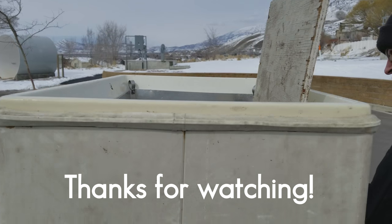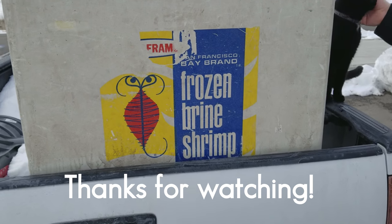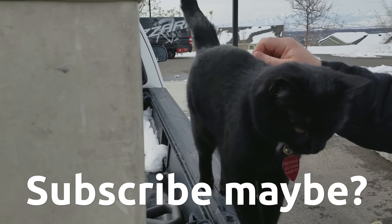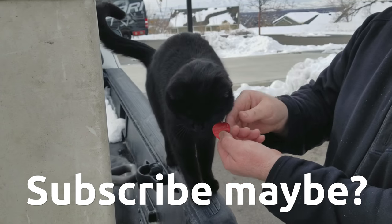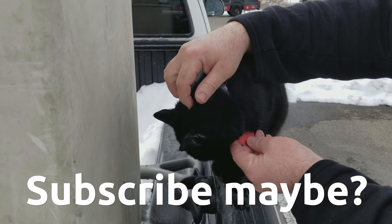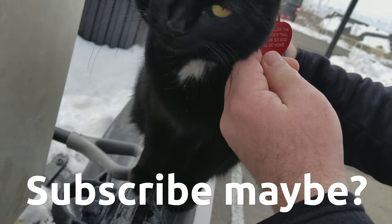This is the trail cat — he lives here. I don't know what that is, but frozen brine shrimp looks interesting. Hi trail cat. Apparently the back of his tag says he's a trail cat. Leave him alone — I live below the Murdoch trail, let me go and I'll go home.